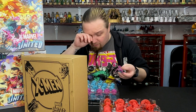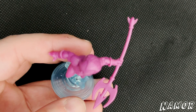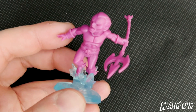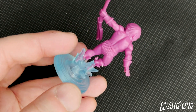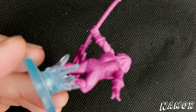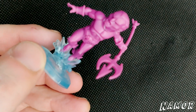And then we've got Namor — so this is the villain version of Namor. Looks like the trident's a bit bent — I'm going to have to do the whole hot water or hair dryer trick on this one. I had to do that with some of the Steamforged stuff I've had. But again, we've got this blue base which is really cool — it really does look more like water than just having a static plastic color.